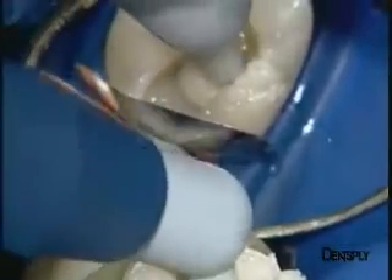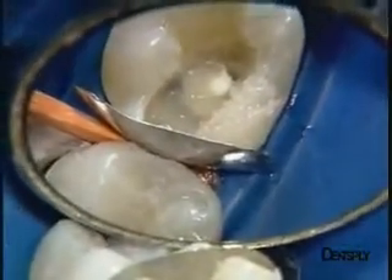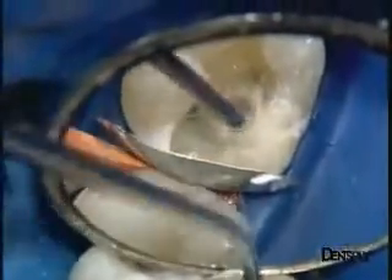We place a last layer of Ceramix Mono at the base of the cavity. Here you see how it is inserted using a completely smooth metallic plugger, which does not adhere at all to the composite material.